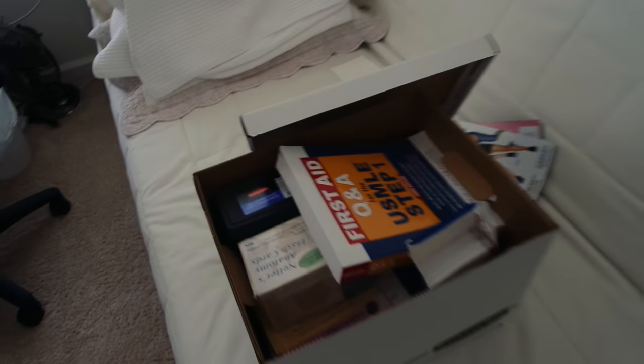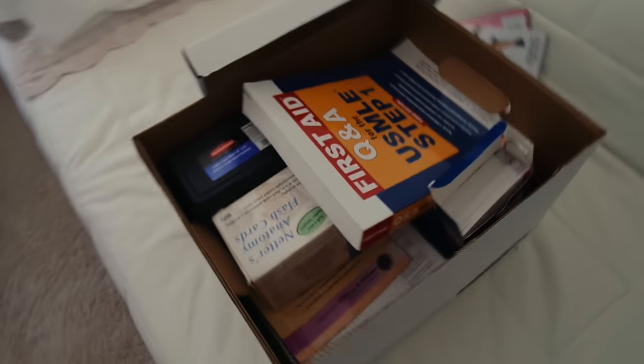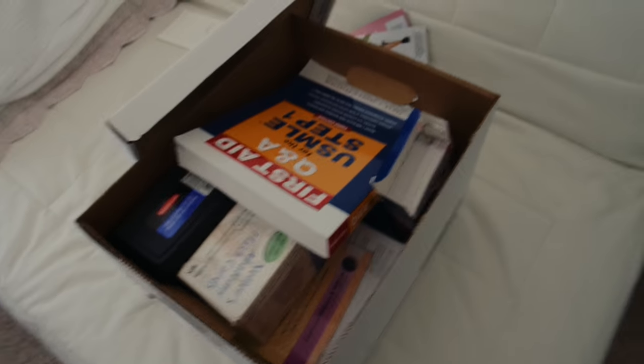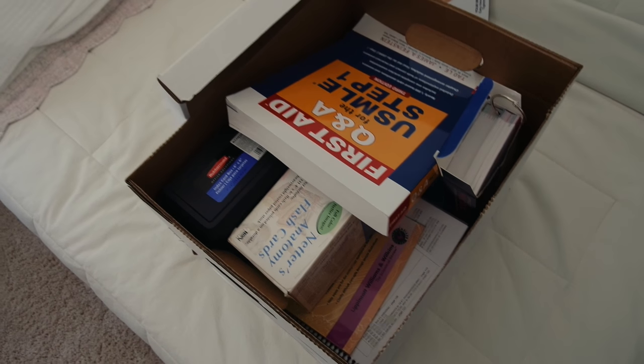So I'm finally done with Step and I have all these books and flashcards and stuff that I've packed up in this nice little box, and I'm going to give it to my friend Jane. She's a year younger than me so she'll be prepping for her Step 1 next year. I have a lot of books in here — some I didn't even use — but I think it's nice to have a lot of books, especially if you don't have to pay for it, because you never know which one will really work for you.